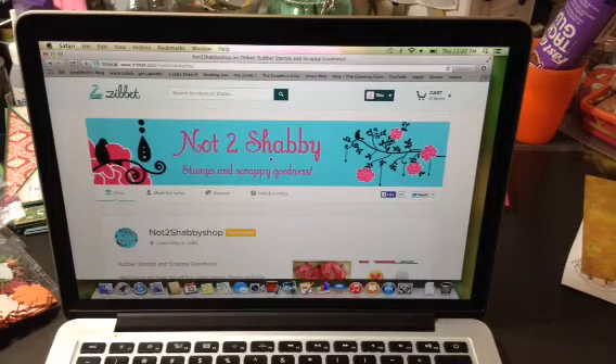Hi everyone, Sarah here. I have a project to share with you for the Not Too Shabby shop on Zibbet. Before I show you my project though, I just wanted to show you Jamie's Zibbet shop, Not Too Shabby.